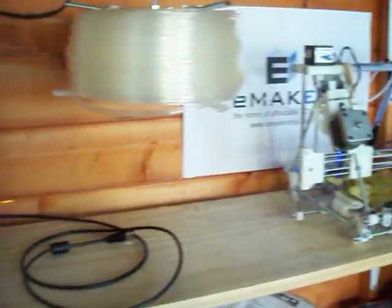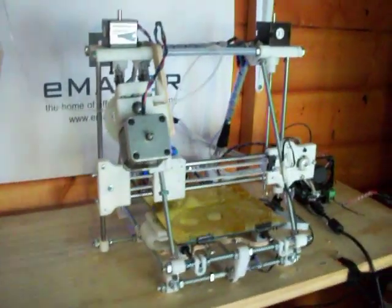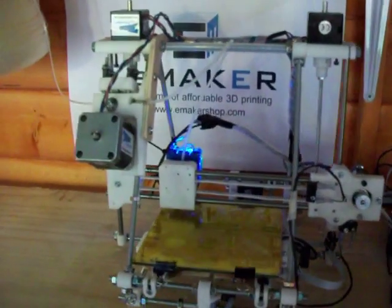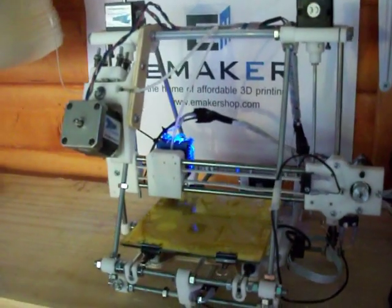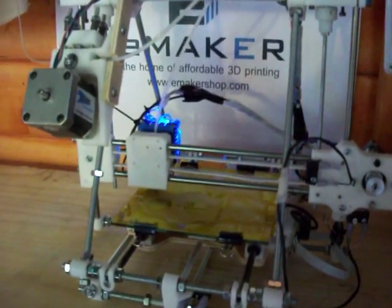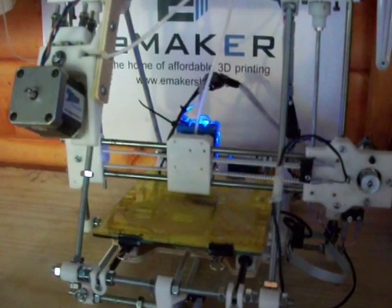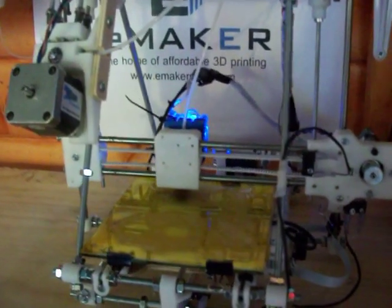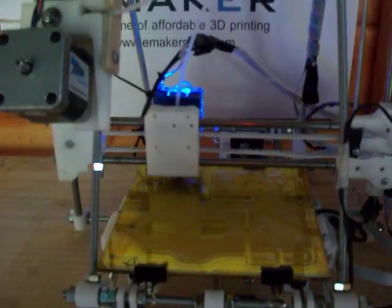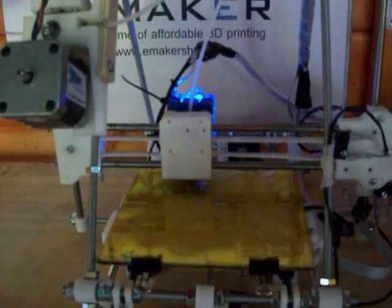Next to it we can see the second E-Maker Huxley prototype. This one is virtually the spec which will be made available in the kits, and rather difficult to see in the picture, but printing in clear PLA at the moment. This one is currently printing a tray of parts for a copy of itself, which we're going to call E-Maker Huxley number three.